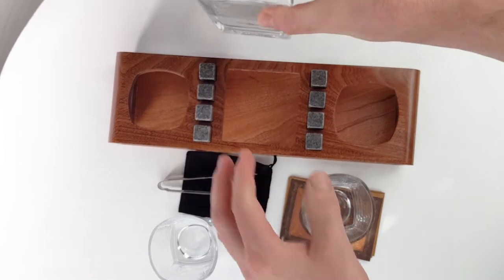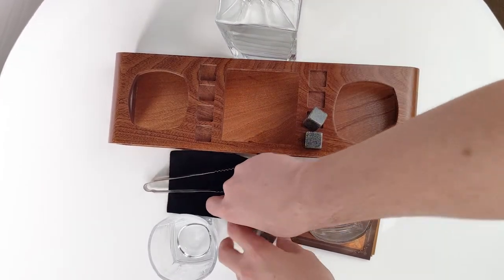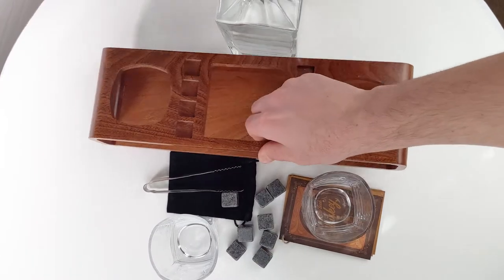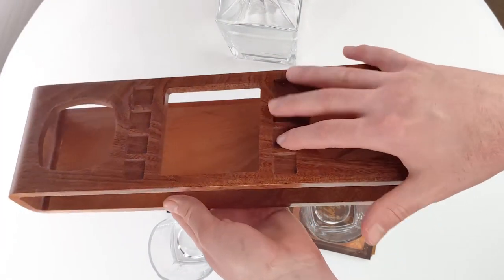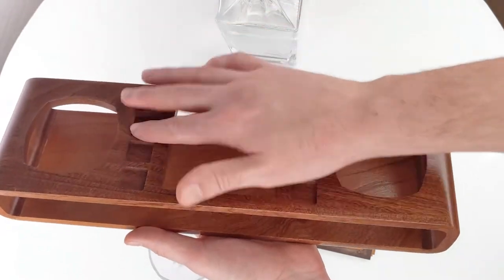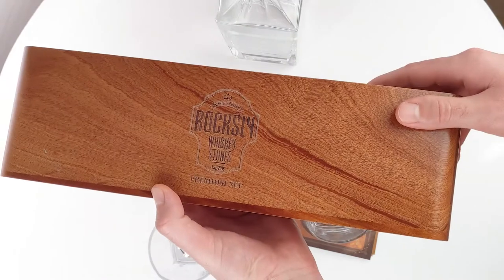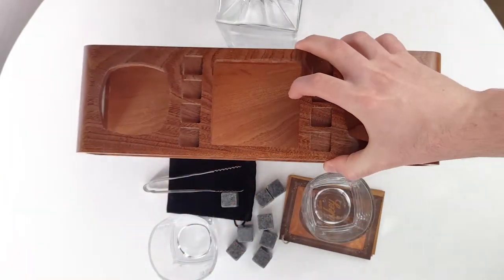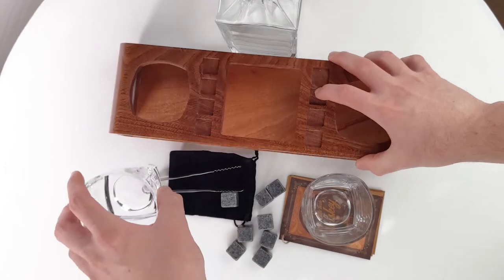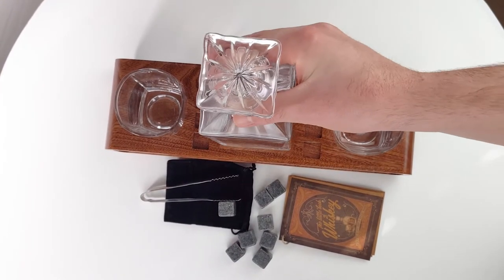You can pop these out and see the bottom frame — this is awesome. The stones sit really nicely down in here, everything sits beautifully, and there's a nice little logo on the bottom. Really good solid wood. This is such a cool display piece — put it on a bar, kitchen table, office, really anywhere.